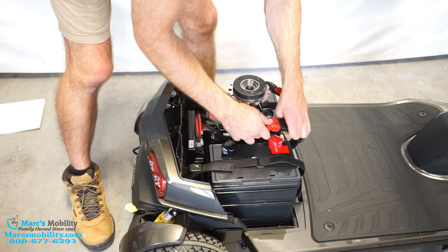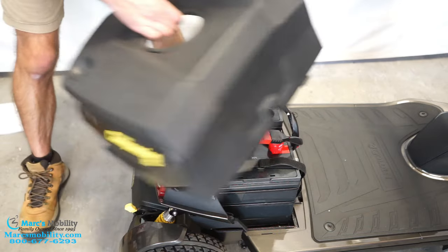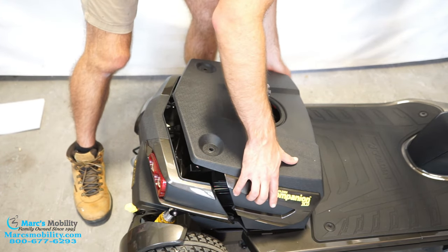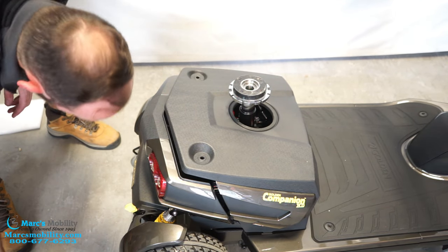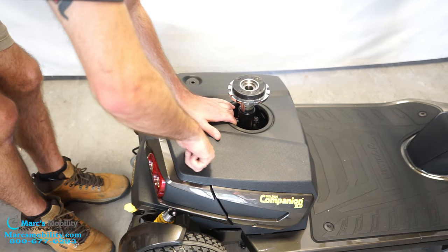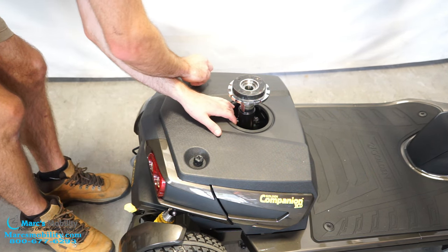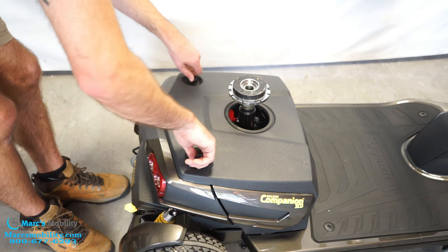Now that these batteries are plugged in, we can put our shroud back on — it just rests over there. Go ahead and get the tabs pushed down up front. Then we'll grab our two screws. You can kind of pull this back towards you until you see the threading, then we'll just screw these in.